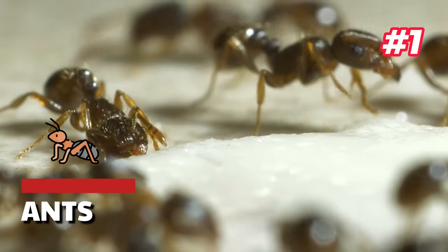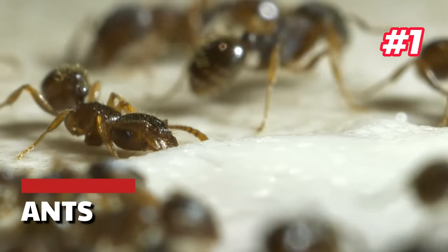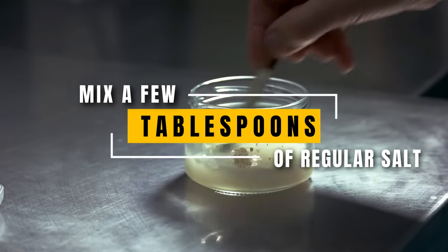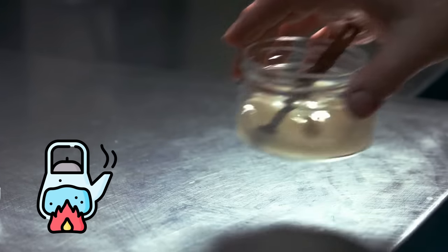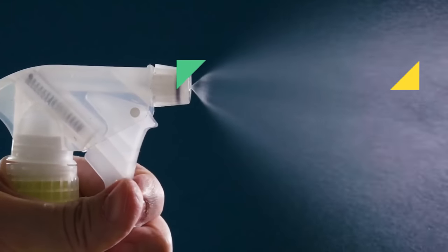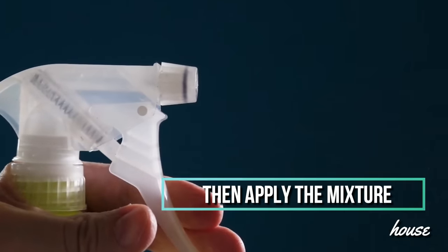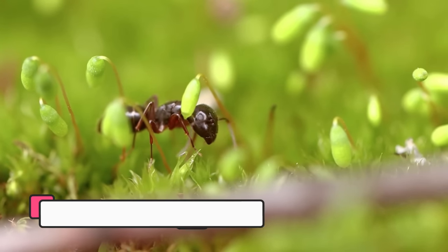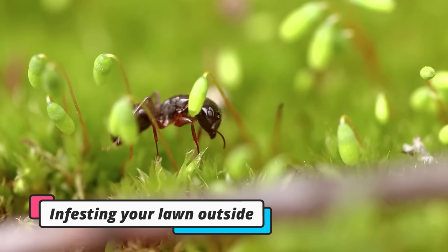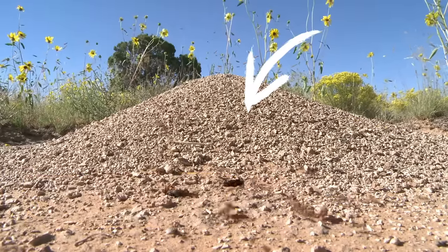1. Ants. There are several ways you can use salt to get rid of ants. One of the simplest is to mix a few tablespoons of regular salt with a bit of boiling water. Allow the mixture to cool enough so that you can pour it into a spray bottle, then apply the mixture to the ant-infested areas of your house. You can also use this for ants infesting your lawn outside — just dump the salty boiling water onto any anthills or mounds you find.